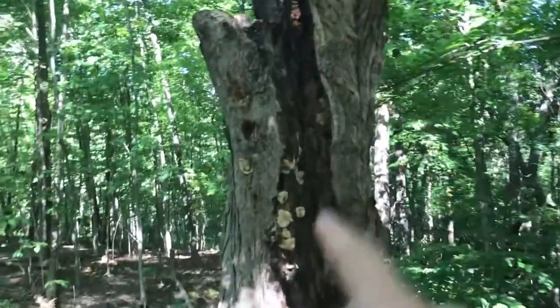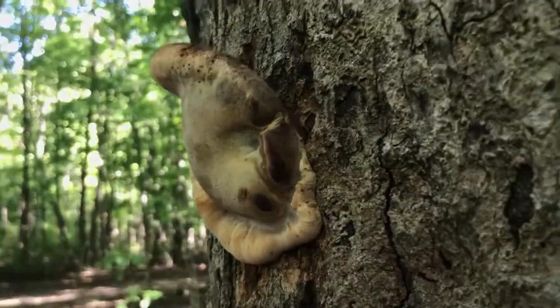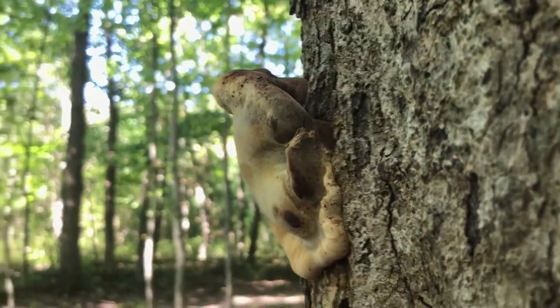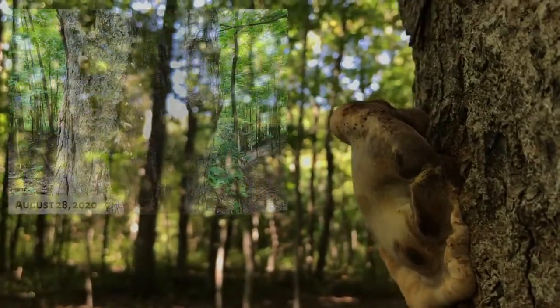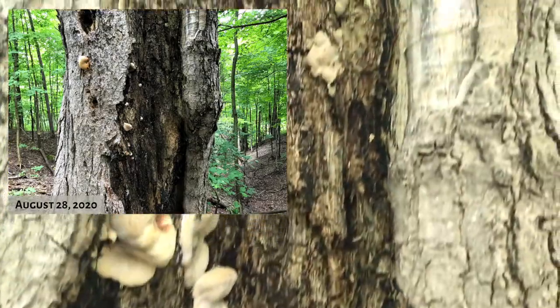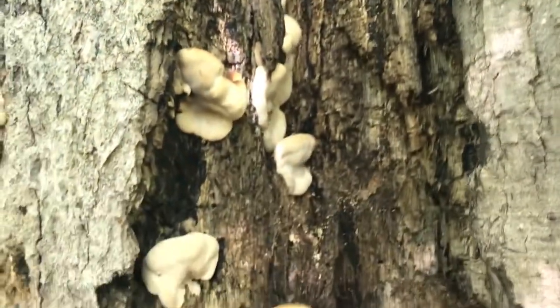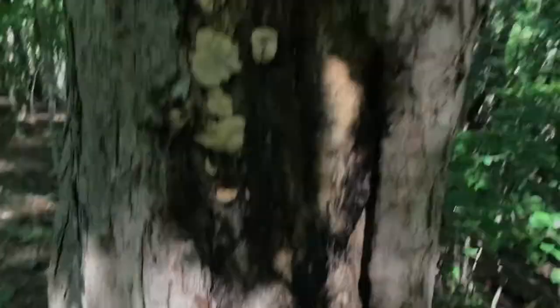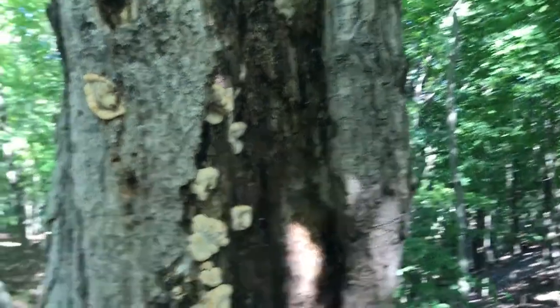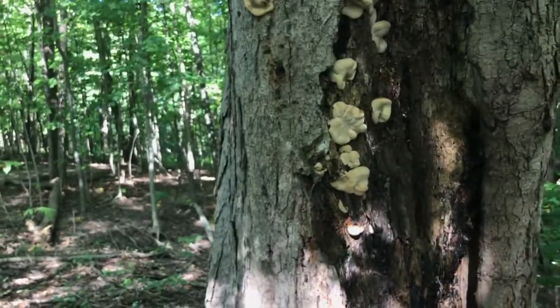Look at these guys on this tree and over on this fallen one. I do not know what these are at all. I saw them earlier when they were younger and I presume these will change as they get older, but they're all up in this kind of rotting. I presume they are in part responsible for the rotting of this tree, which is a sugar maple, but I don't know what they are.